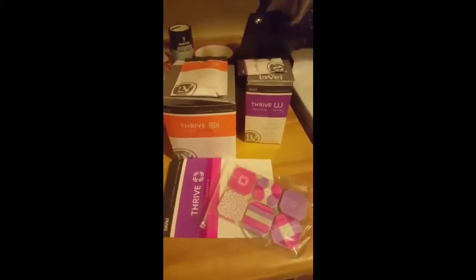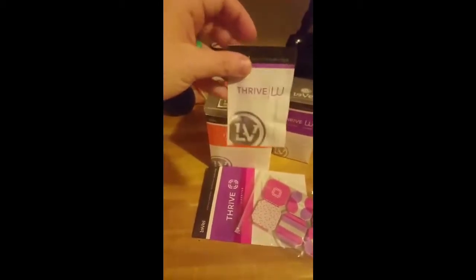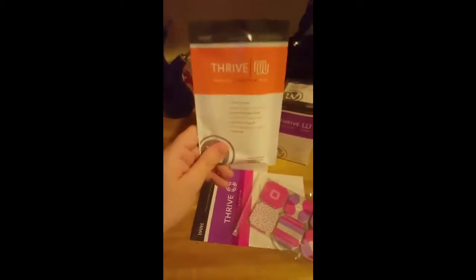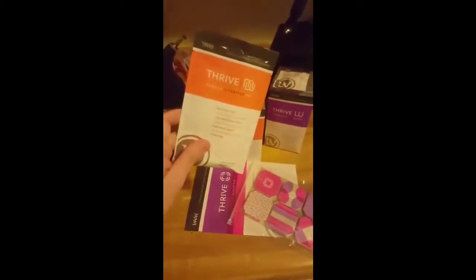So the steps go one, two, three. The first step, you take the pills in the morning before your feet hit the ground — one to two pills before your feet even hit the ground. Then you're going to do the shake, 20 to 45 minutes after you wake up. It comes in vanilla, strawberry, chocolate, and apple pie. I'm trying vanilla — hopefully I like it.